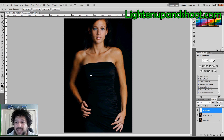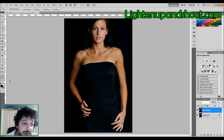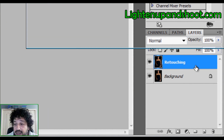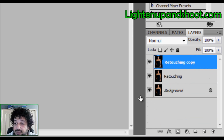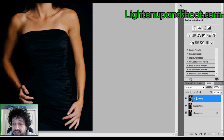Once I'm done with the retouching, I want to merge these two layers. Click on the retouching layer, hold Shift, click the layer below it, and hit Command+E on a Mac or Ctrl+E on a PC to merge. Now I want to create another copy of this retouching layer — hit Command+J or Ctrl+J, or drag it to the new layer icon. I'll rename that copy 'softening.'